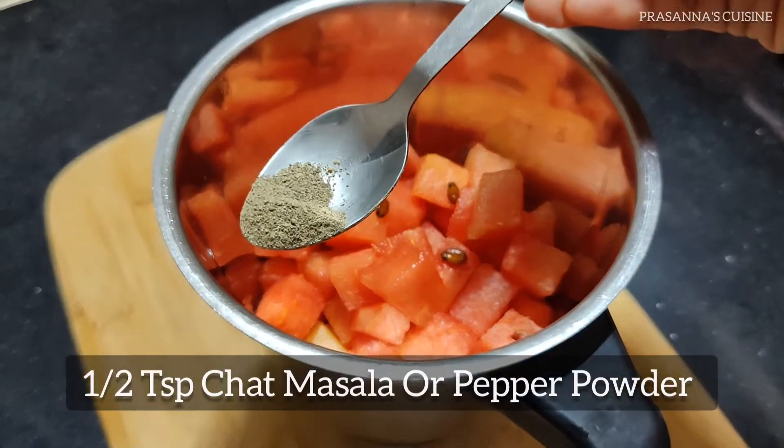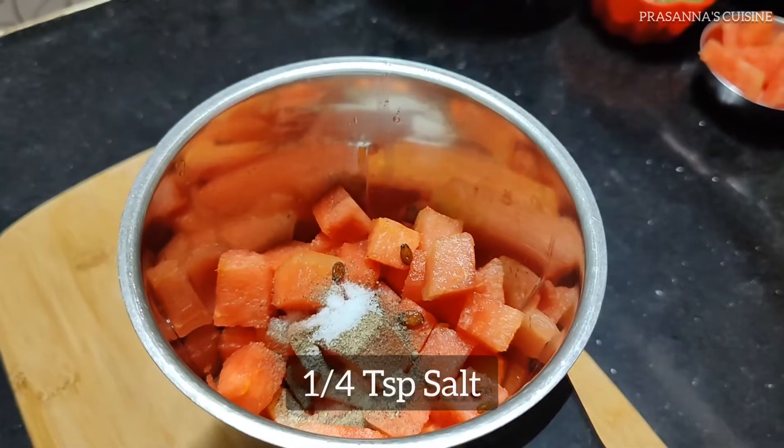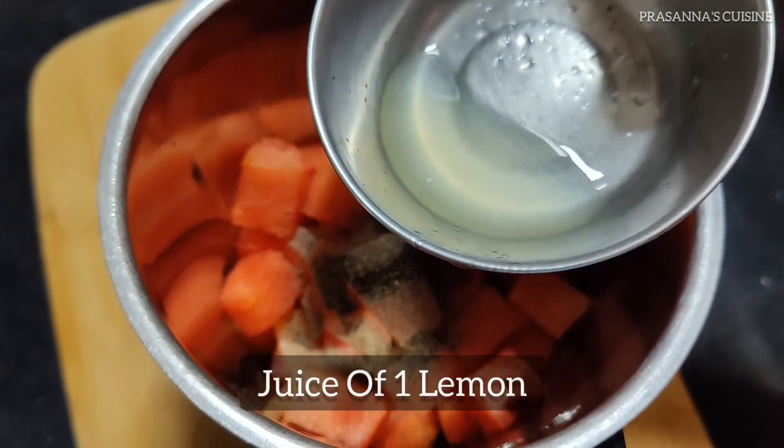Add 1 teaspoon of salt masala and 1 teaspoon of salt.